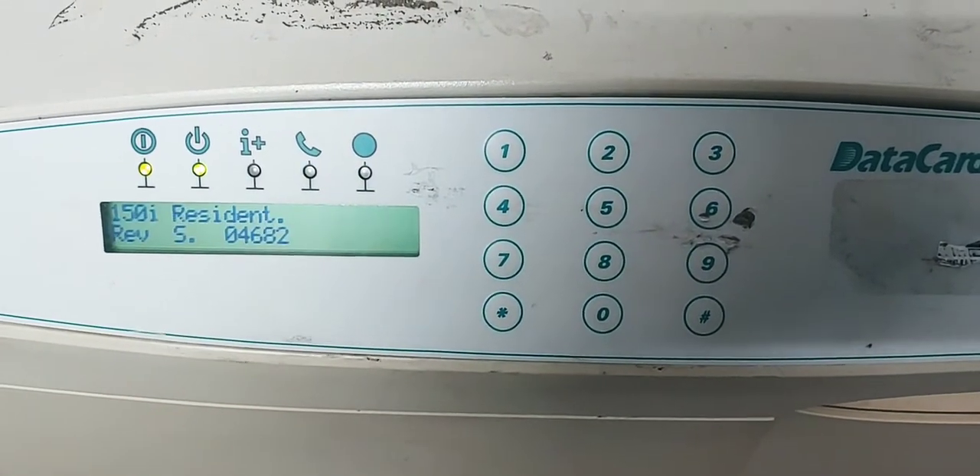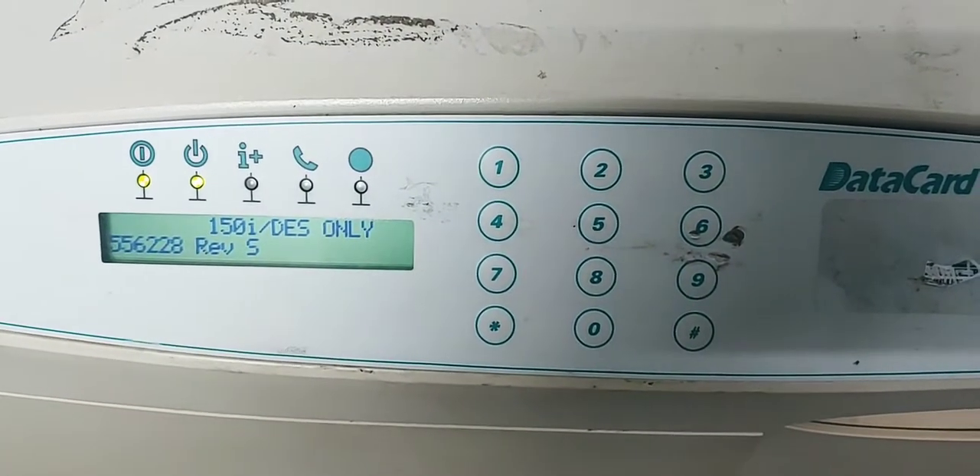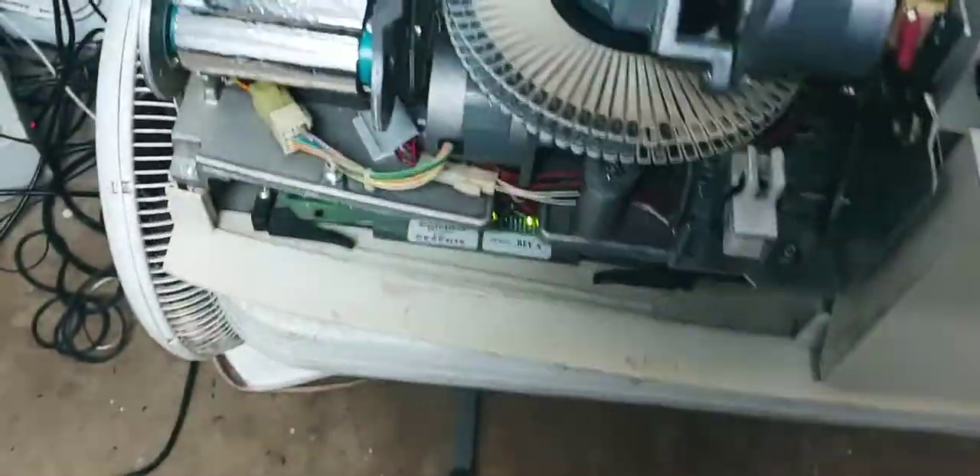There's one more thing that we're going to check here as well. We're going to go ahead and take the foil cassette out — there are several cables back here. There's a sensor right here, and we need to make sure that that sensor is connected.